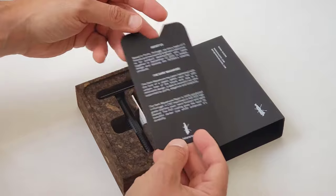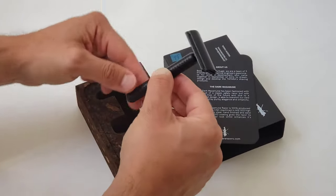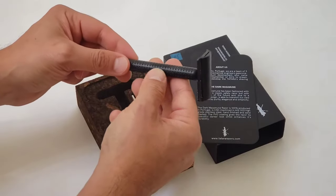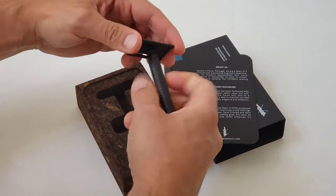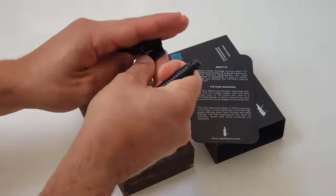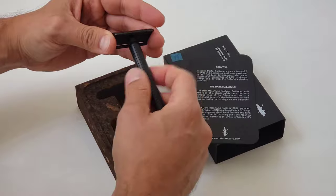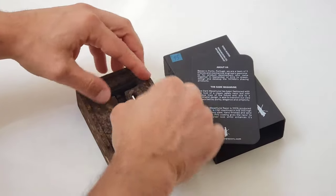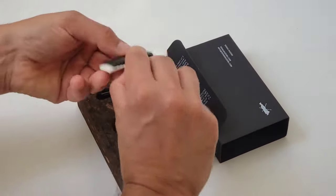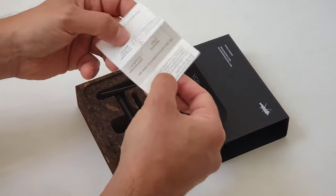Tatara gives you the options to choose from a closed comb, an open comb, or just buy both of them. In my personal case my favorite is the closed comb, since I have a medium beard and I prefer milder razors. But I have also tried the open comb version, and if you have a very coarse beard this is going to be the perfect one for you.